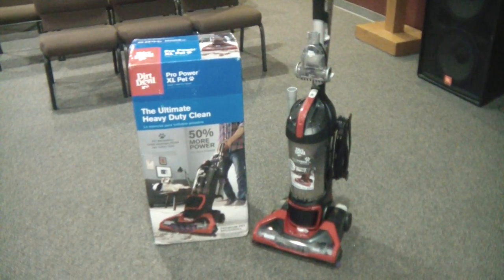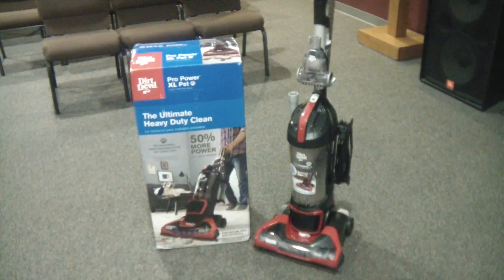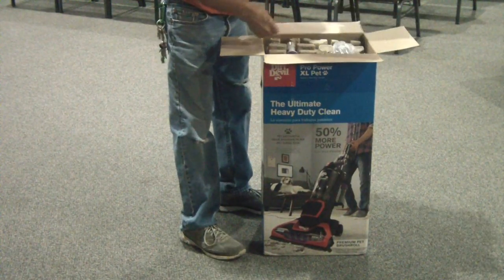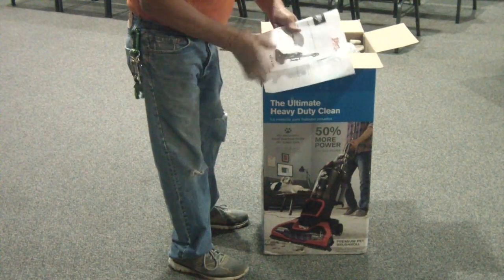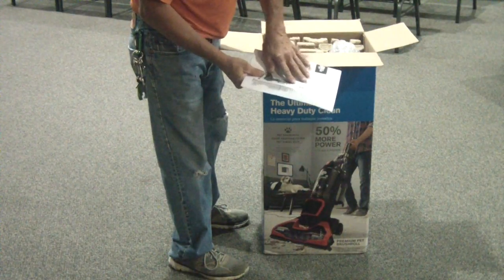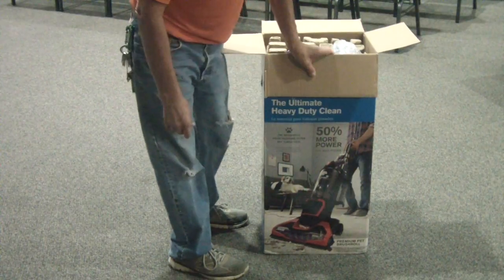We're going to review the Dirt Devil Pro Power XL Pet carpet and hardwood floor upright. We have our instructions and we're going to go through this and make sure that everything that is supposed to be in this model is here. If anything's missing, either contact the manufacturer or go back to the store.